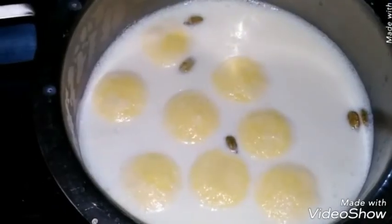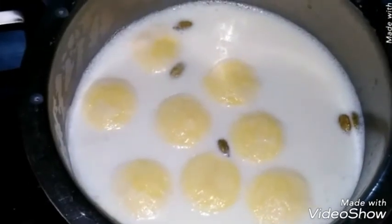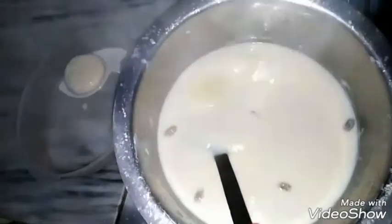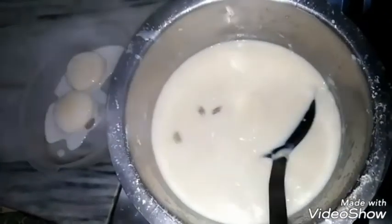Four minutes have passed — see how they expanded in size. Now turn the heat to low, cover the pot with a lid, and keep it on low heat for ten minutes. After ten minutes, see how big they have turned and how soft they are.